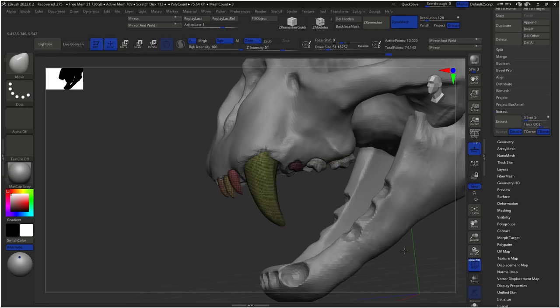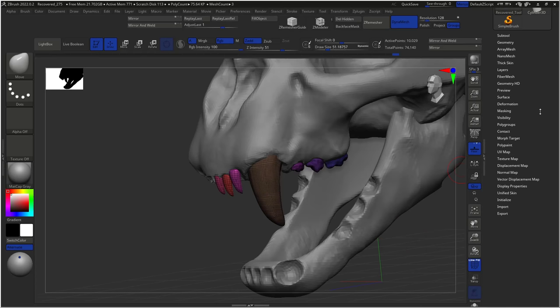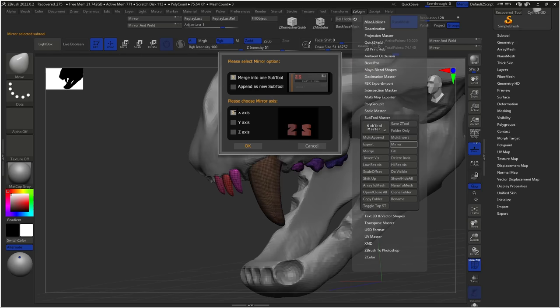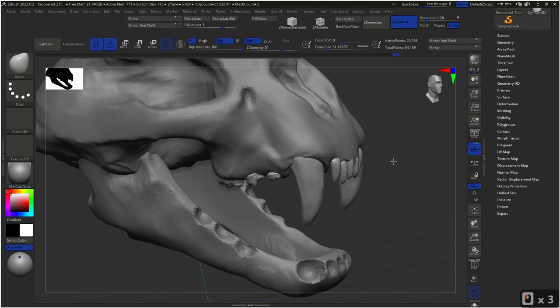Going back to Polygroups and running Autogroups again so each individual tooth has a specific polygroup. Now I'll show you a very handy tool: ZPlugin, Subtool Master, Mirror. Plugins are extra add-ons inside ZBrush, and Subtool Master has a Mirror function. As the name implies, you select the axis — in this case the X axis — select to keep them in the same Subtool, and hit OK. As you can see, now we have the exact same teeth on both sides of the element. Look how nice we have the fangs and front teeth — pretty cool.